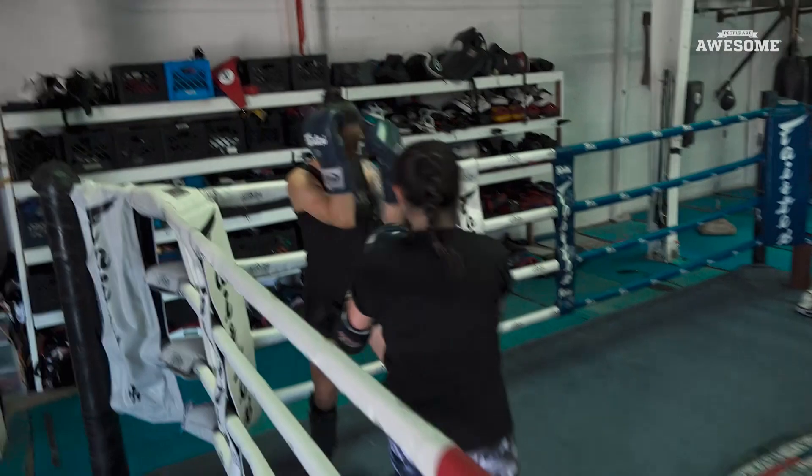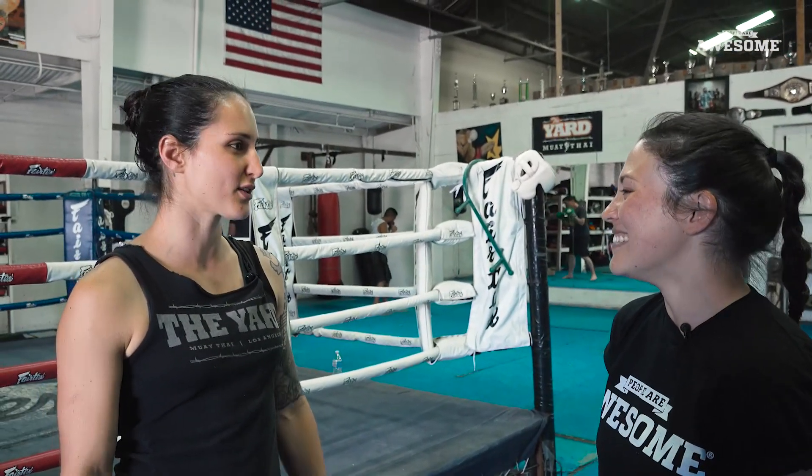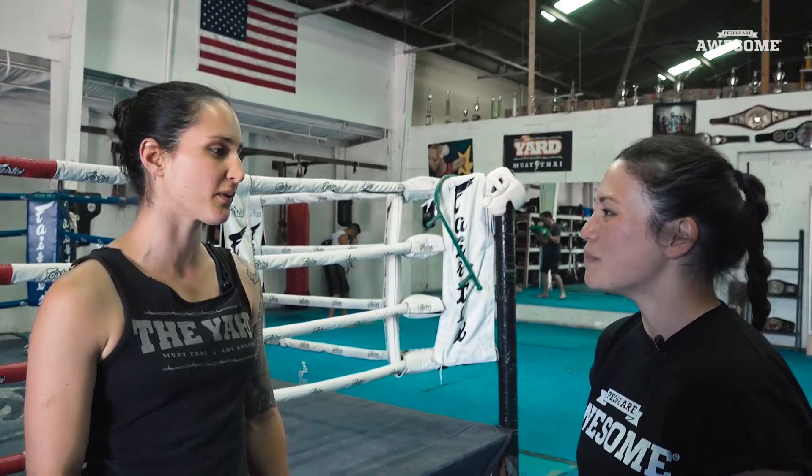Definitely a workout. I was surprised how sweaty I got. I think now I'm going to go home and dust off my own gloves. Do you think one day I could be as badass as you are? I think that anybody can seriously do anything they put their mind to. Yeah.